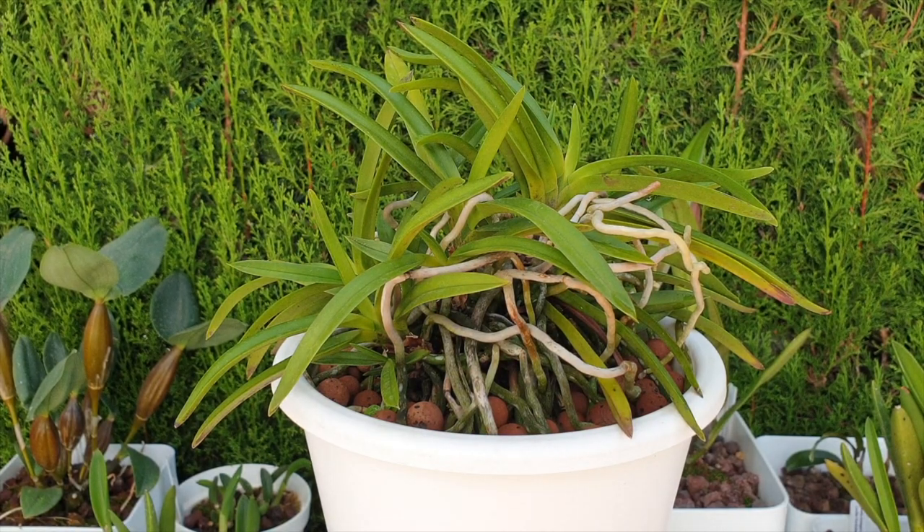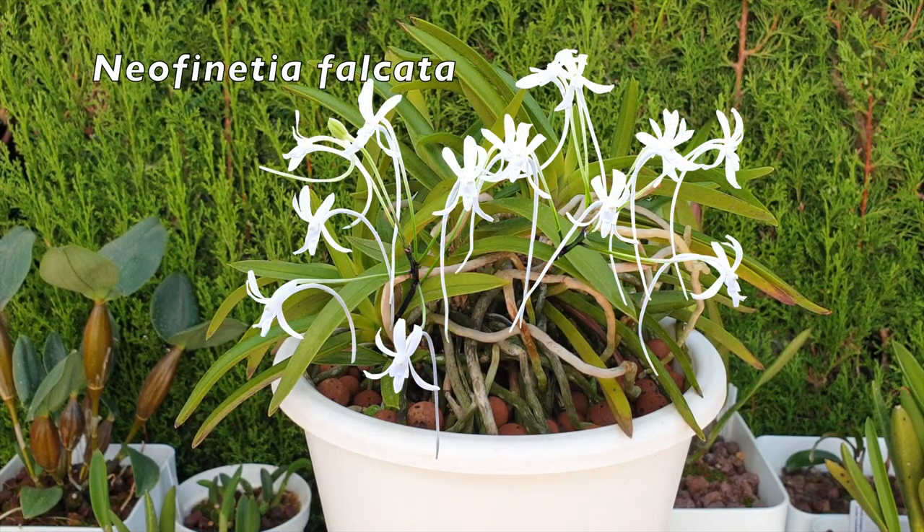Welcome to this update on my Neos in semi-hydro. Even though this video is really about updating the little ones I put into semi-hydro earlier in the season, I wanted to show my Neo Phoenicia Falcata — the classic one — as an intro. Otherwise, we're going to be staring at some twigs.